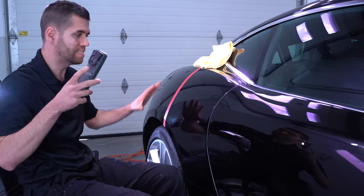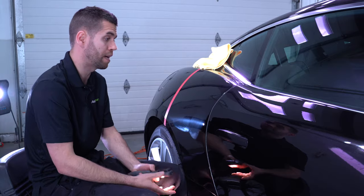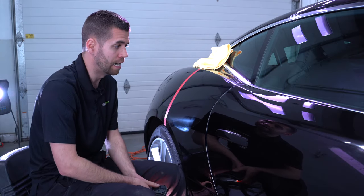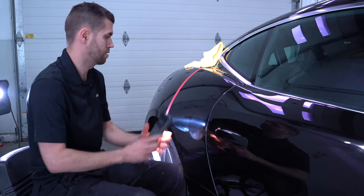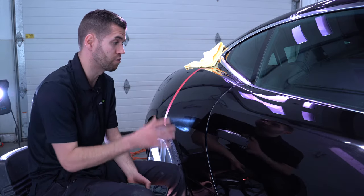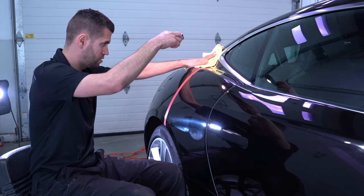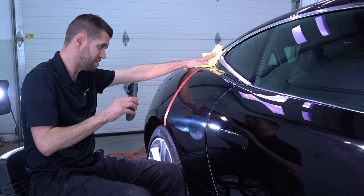Does it have some haze? Absolutely — black paint is going to showcase that. But comparing it to other compounds, it was super low dust — there is almost no dust. A very mild haze that will be easily corrected with your ultra fine polishing step. And it eliminated approximately 95% of the defects.